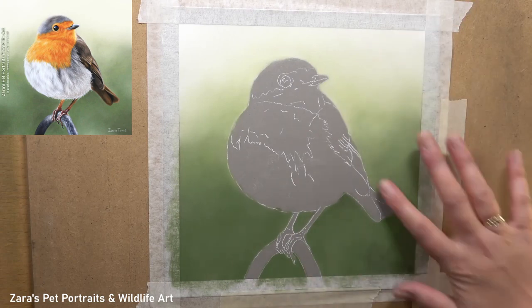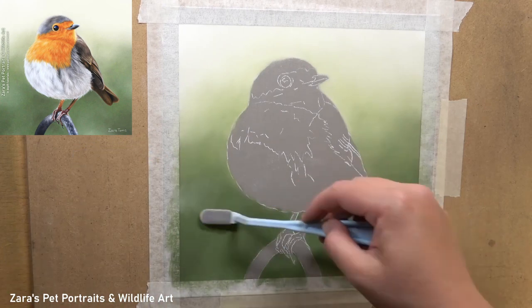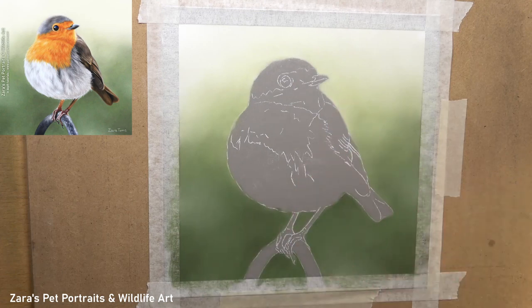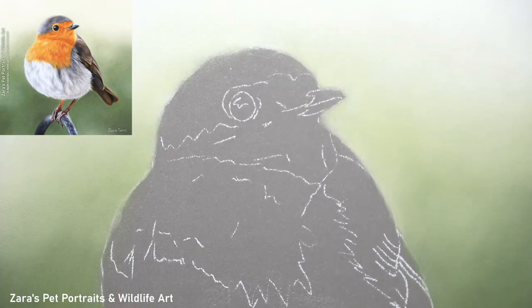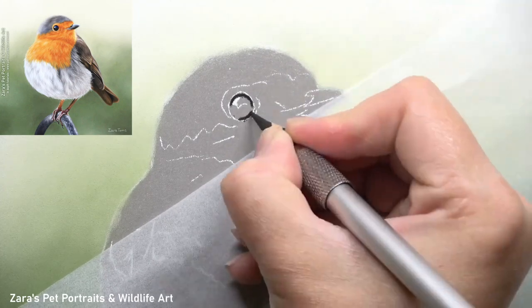As you can see here I'm building up my layers gradually. I wanted the top of this background to be nice and light and then darker at the base, but I didn't want to go too dark and risk muddying up those layers. When I work with pastels I'll always be a little bit more cautious, and if I decide to darken it up I can do that with additional layers.